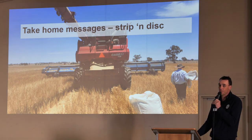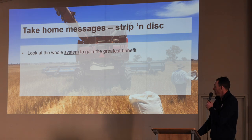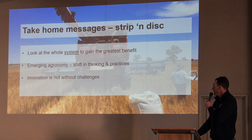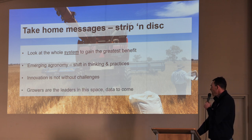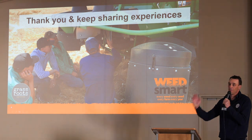Take-home messages from strip and disc: you've got to look at the whole system to gain the greatest benefit, not just bits in isolation — not just having a disc seeder or a stripper front or going to narrow rows. It's that emerging agronomy — there's probably things we haven't dreamed up yet that will come forward in the next couple of years. The innovation is not without its challenges. I take my hat off to the growers in this space — they're the ones that scratch their heads when they've got grain loss or capacity issues and work out a way to do it better. Growers are the leaders in this space. There's not a lot of data, but hopefully that will come. Thank you and keep sharing your experiences.